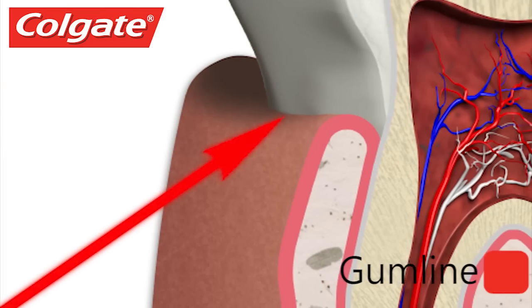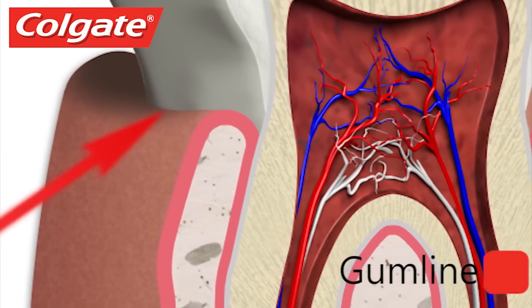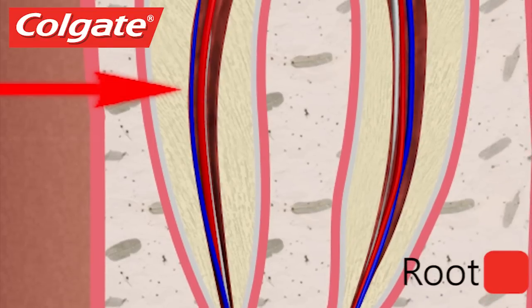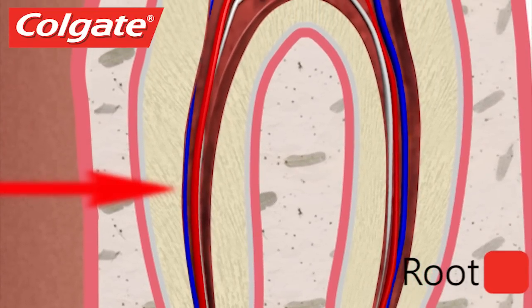The gum line is where the tooth and the gums meet. What you don't see in the mouth is two-thirds of the tooth — the root. Premolars and molars have more than one root, stabilizing them as there is greater force applied when grinding food. The root is the part of the tooth that sits in a cone of bone, covered by gums.